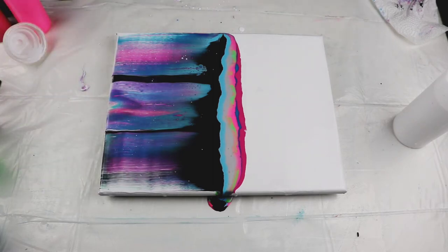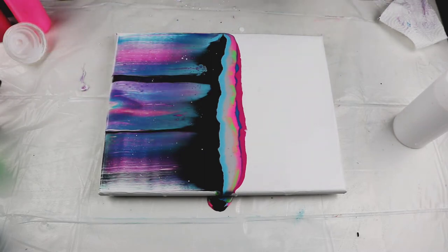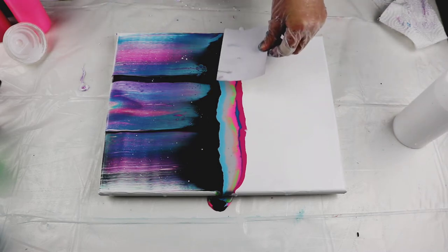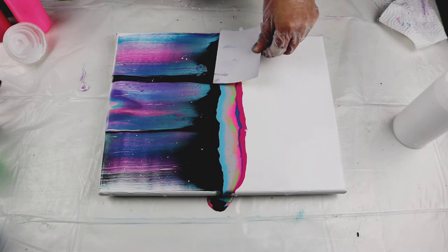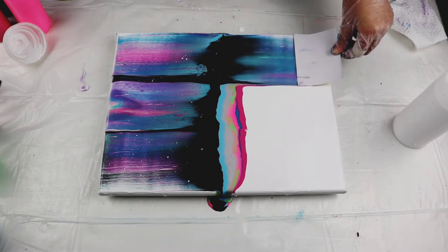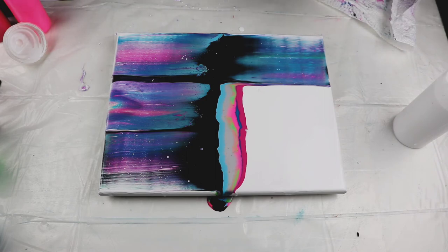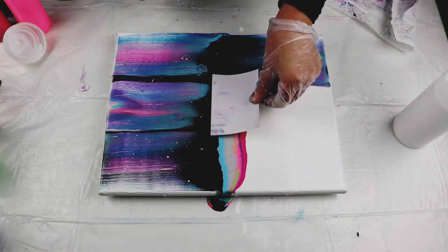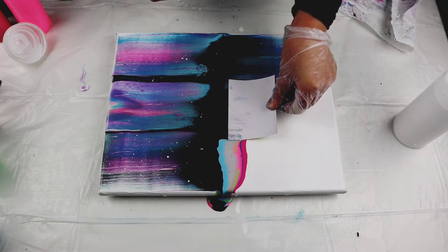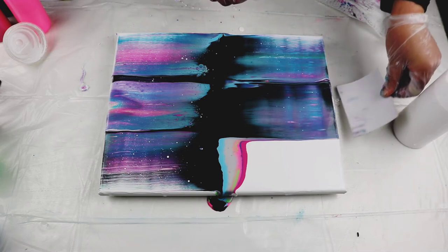There we go. Now you see those white speckles — they're going to keep developing and we should be able to see more. Now to the other side, same thing. Wipe it off again. I use one cardboard as much as I can until it gets flimsy, and then I'll move on to the next one. Overlapping again, very slowly. There we go.